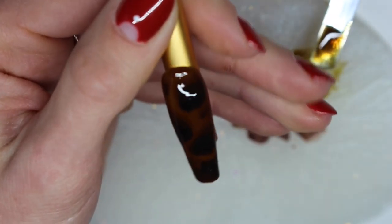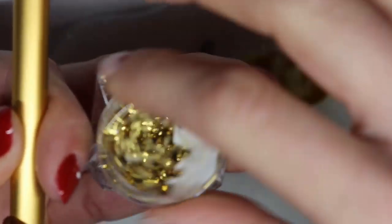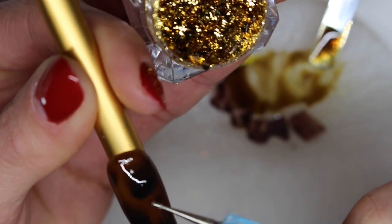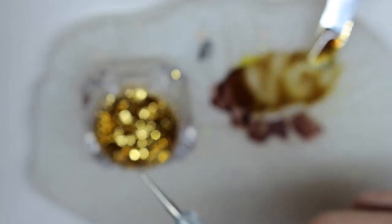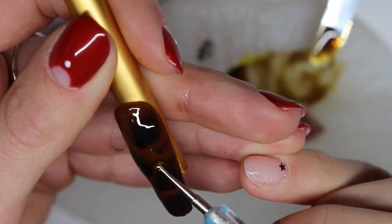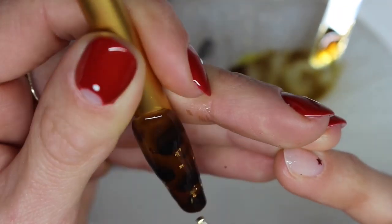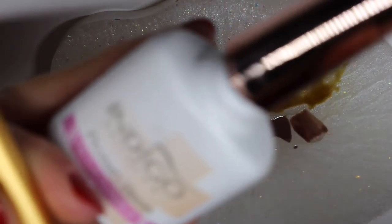Once I'm happy with the black smudges, I'm still not going to put this into the lamp because I've decided to add some gold shards. I'm using my dotting tool, tapping it a little bit on the uncured gel polish — that gives just enough stickiness for the shards. Now I'm just randomly placing them onto the design. Once I'm happy with it, it goes into the lamp for 30 seconds.